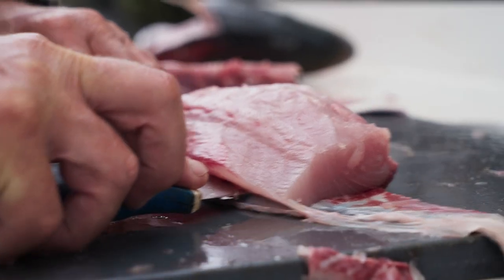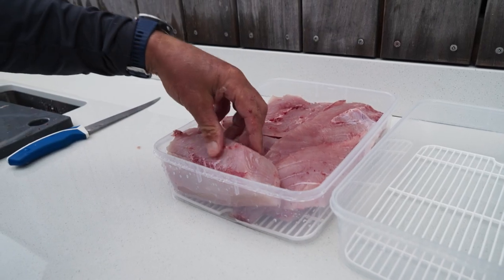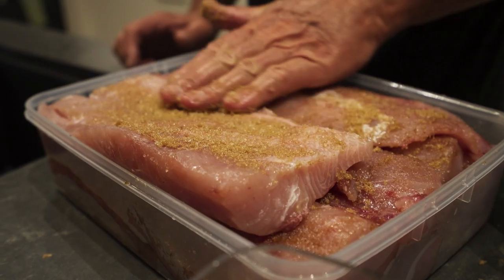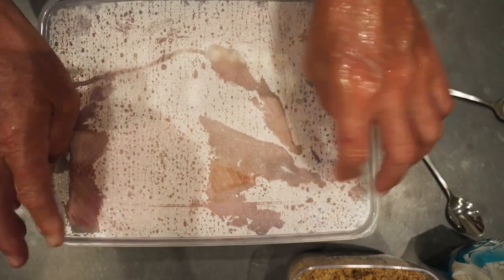Once we got them from fishing we filleted the kingfish and then we cut those fillets into slabs. For our brine mixture we mix up two thirds of brown sugar and one third of sea salt. We put a nice even coating all over the fillets and then put them in a container, seal it up and then leave that overnight.